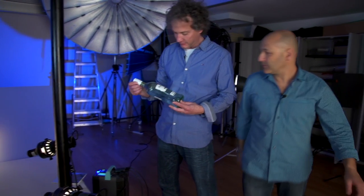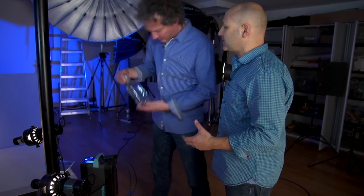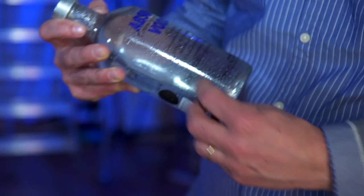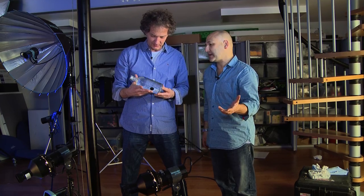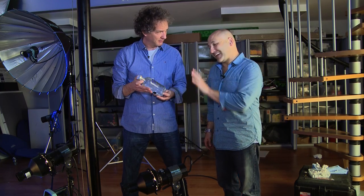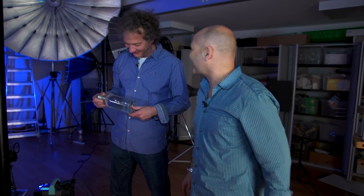I saw you spraying the bottle before, Karl. Yeah, it's a special mixture we use to just give it this cold condensation look. But it's solid — it sets rock hard so the droplets don't move and they don't evaporate. It's a special mixture that we create to put on the bottles. How do you create it? Tell me. Well, that's the secret. You'll have to check out our pro level training and find out our best secrets.